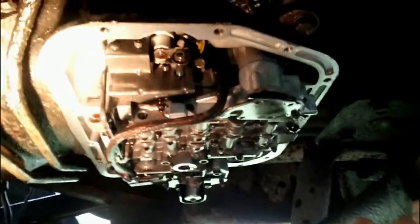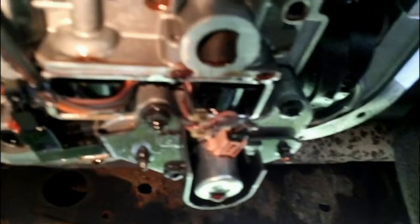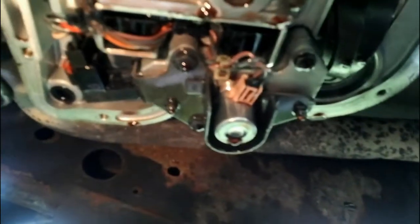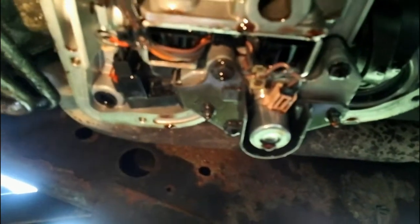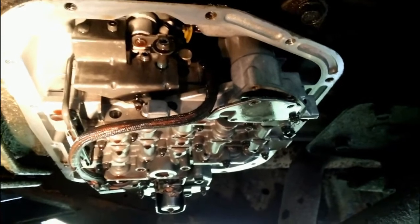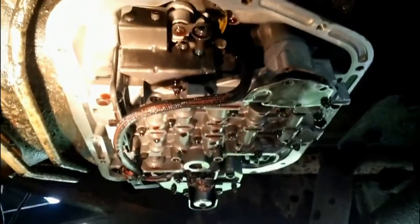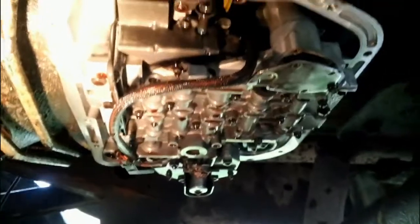I did a lot of research on this transmission. Dodge Rams and Jeep Cherokees have the same setup. Over here you have your solenoid — a shift solenoid — I checked the ohms and it turned out okay. The owner said he went fishing, got back in the truck, and it would not shift out of second gear. It's never slipped, never made any noise, and the transmission fluid has been very clean. So I had a suspicion it was a 2-3 shift solenoid spring, which does go bad quite a bit.